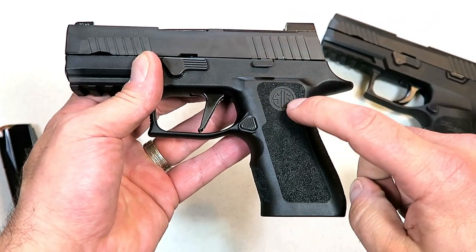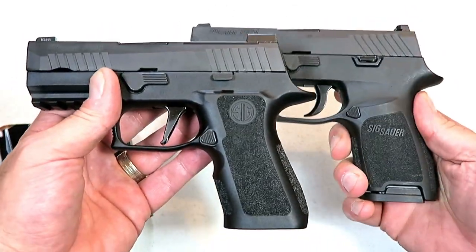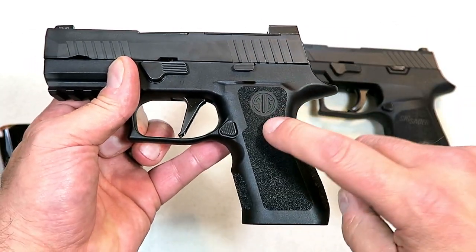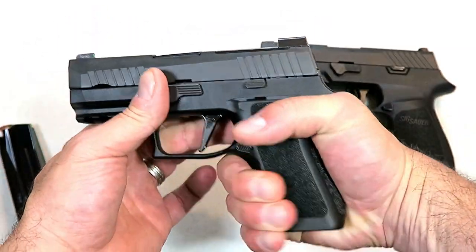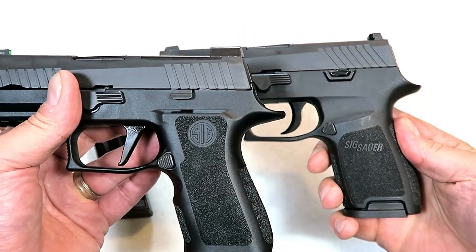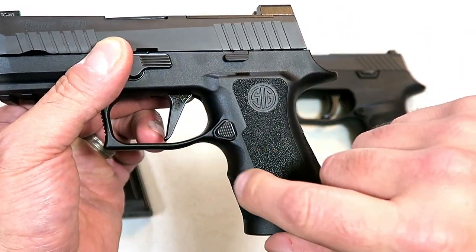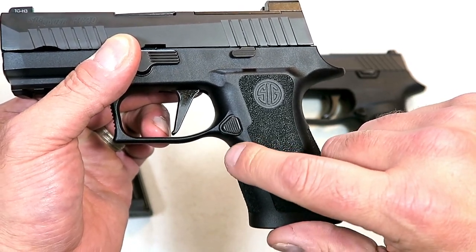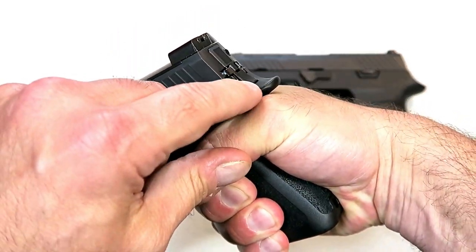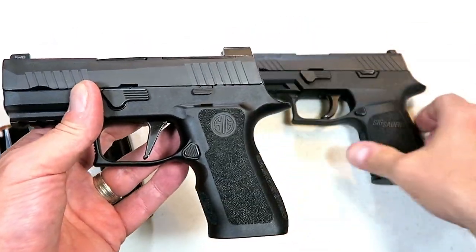They made it better with the X Compact. This has a 3.9 inch barrel, the X Compact has a 3.6 inch barrel. They both carry 15 round magazines, but there is one thing in particular that Sig did with this that makes the ergos so much more comfortable. What Sig did is they undercut the trigger guard and put that indentation right there in the grip. You add those together, and they also extended the beaver tail — it just gives you such good control of the handgun.